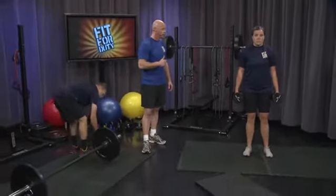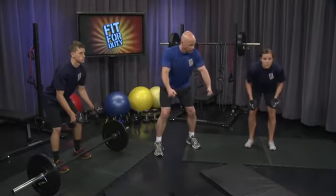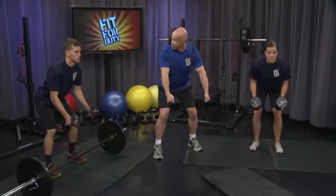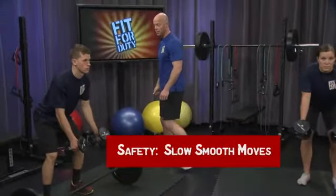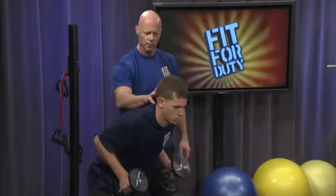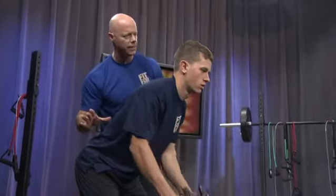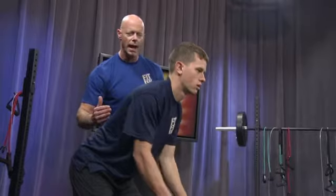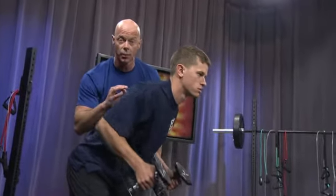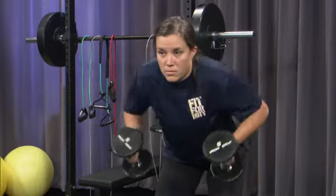Grab your dumbbells and let's both do some rowing exercises. Hinge forward, keep the bend in your knees, and let's row. Pull those elbows back. Tuck the head a little more forward — that keeps neutral spine. Those shoulder blades go into the back pockets; that's how you make that straight back. Exhale on the way back, breathe in on the way down, in through your nose, out through your mouth. Five, four, three, two, one. Put the dumbbells in a safe spot.